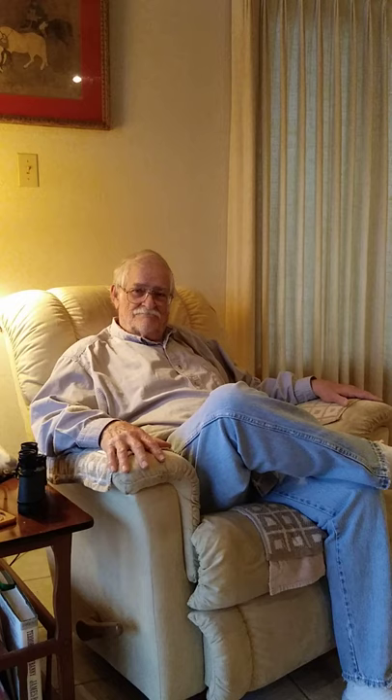In today's little video, Mr. Ted Macklin Sr. is going to provide some commentary regarding the recent toilet paper shortages.